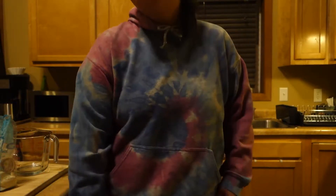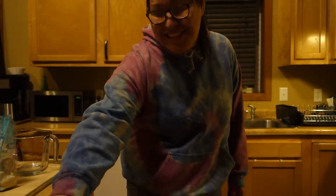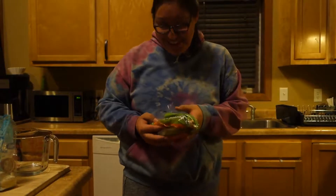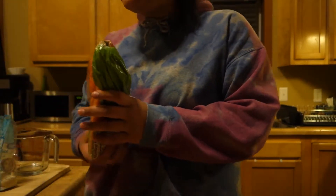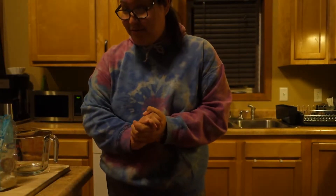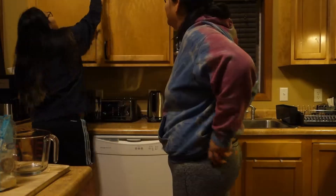Hi guys, today I'll be making — hey y'all! My husband's on the ranch. Speaking of the devil, he's here. Okay, so today I'll be making — it came into my face. Hey y'all.